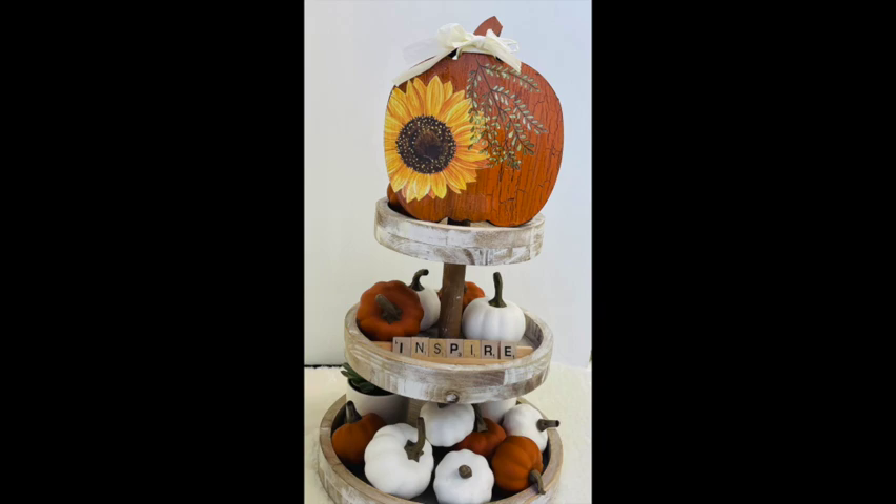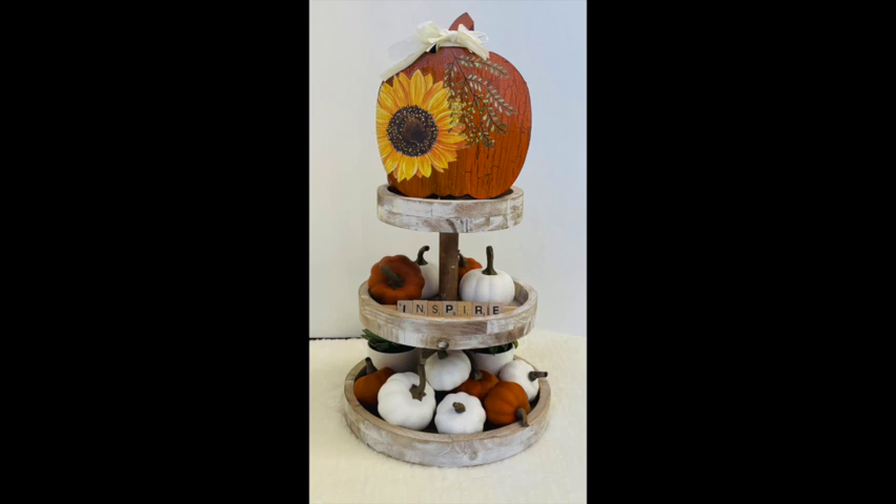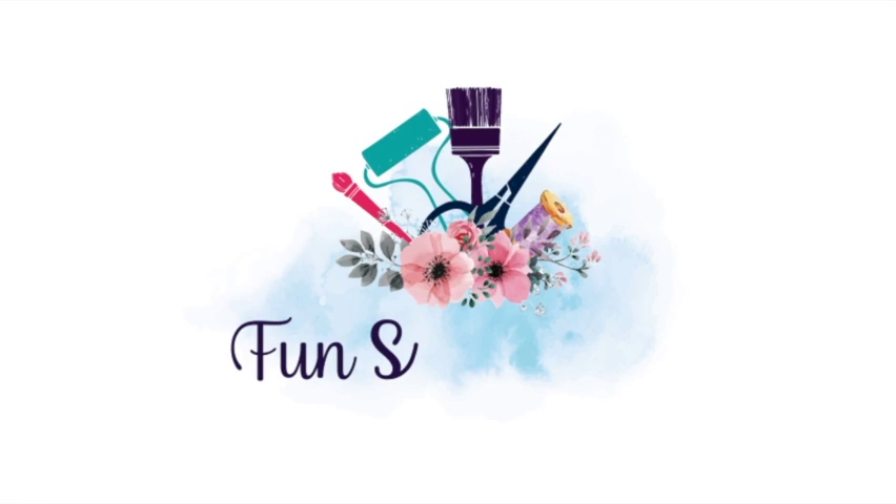Here's a close-up view of that cute little pumpkin with the little bow I added. I sure hope you enjoyed this Inspiration Friday, learning how to use Folk Art Crackle and transfers. If you're looking for other DIY projects, make sure you check out my blog at funstuffcrafts.com.